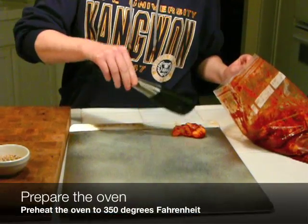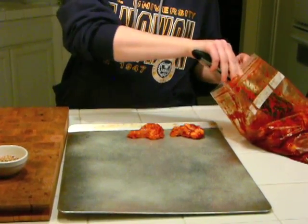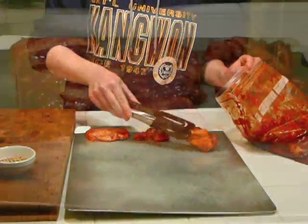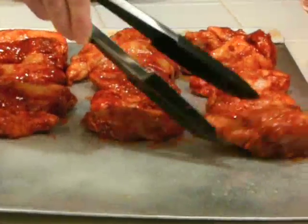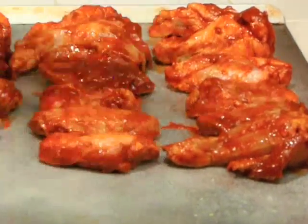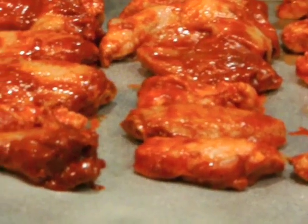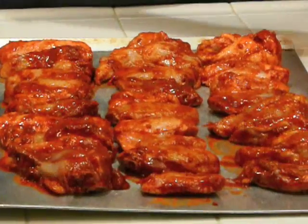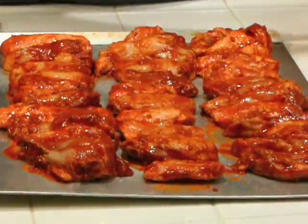After your wings have marinated for at least half an hour, you take them out of the bag and you place them on a pre-greased baking sheet. Then you will take those wings and put them in an oven that you've already preheated to 350 degrees. Don't worry about whether they touch or not — it isn't like you're baking cookies where you have to worry about them expanding. Put them as closely together as you can, quite frankly.